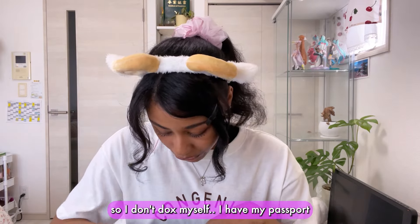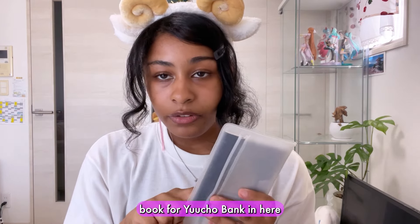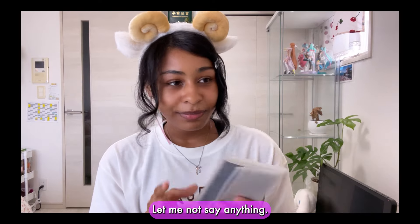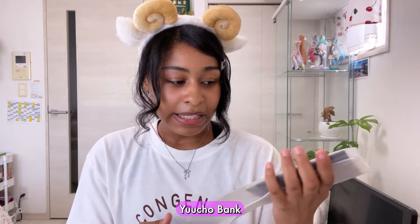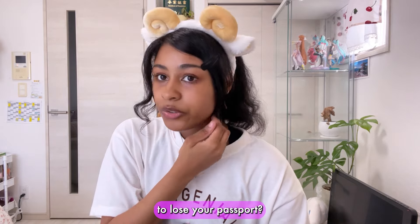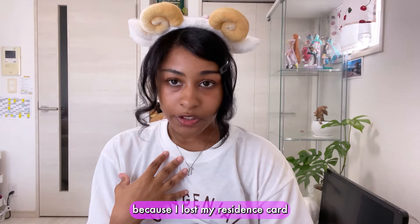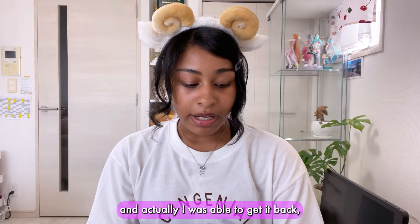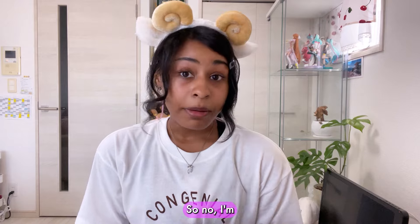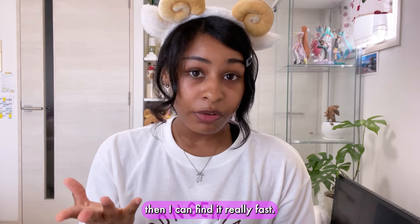I'm kind of scared to show you so I don't dox myself, but I have my passport — I'm Canadian. I also have my bank book for Yucho Bank, though I'm not the biggest fan of Yucho Bank so I switched banks. Some of you might be wondering if I'm afraid of losing my passport. The honest answer is no — I lost my residence card before at the convenience store and I was actually able to get it back pretty easily. I never lose things, and if I do, I can find them really fast.